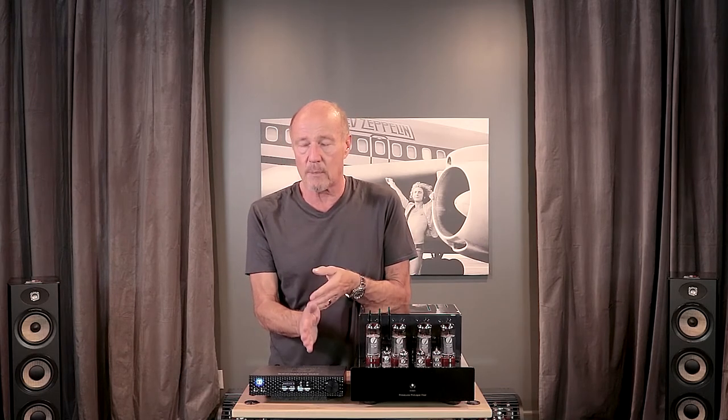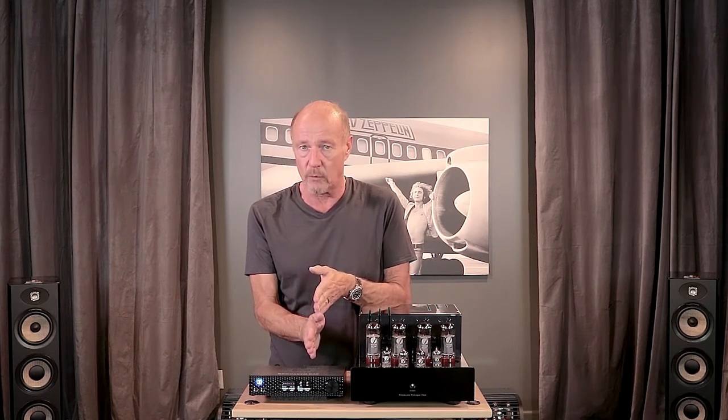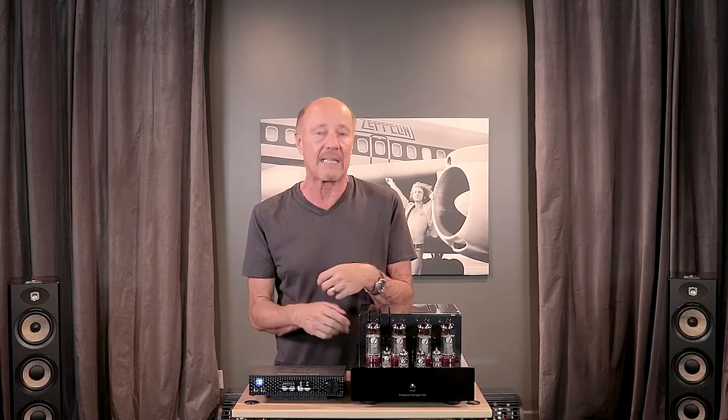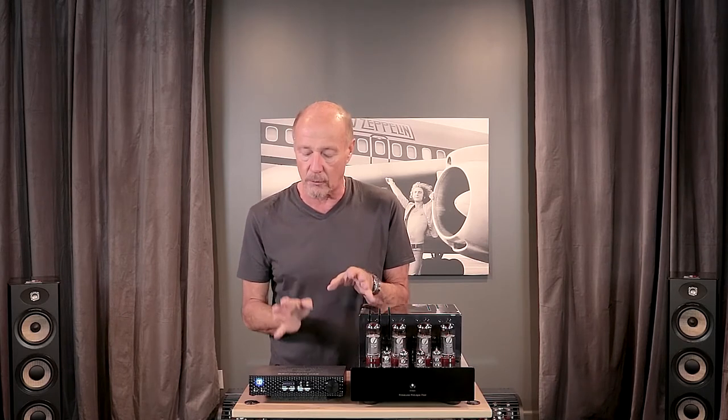It has a line input, but by flipping a switch it becomes a phono stage. It has moving magnet and moving coil capability. The moving coil capability is loaded for 90 ohms — that's going to be good for a lot of cartridges on the market, not all of them, but many of the moving coil cartridges. For moving magnet, it's a home run too.